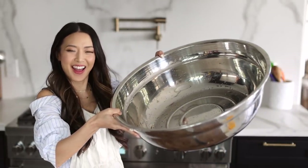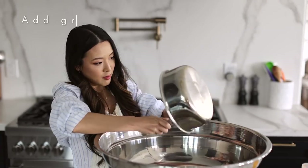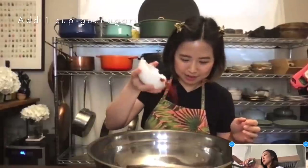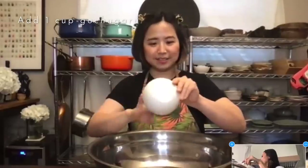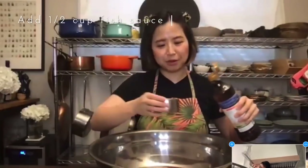Now we're going to make the kimchi paste, so grab the biggest bowl you have. Pour the gravy in, then add one cup of gochugaru, which is Korean pepper flake. Next, add half a cup of fish sauce.